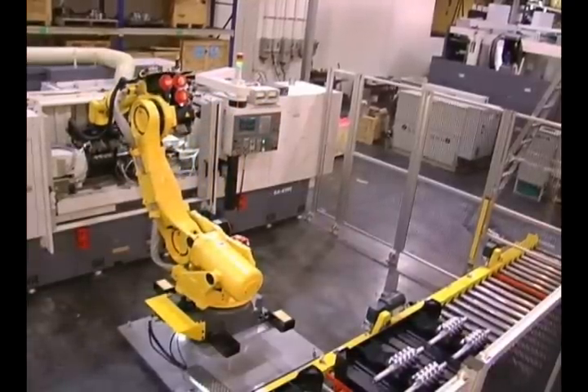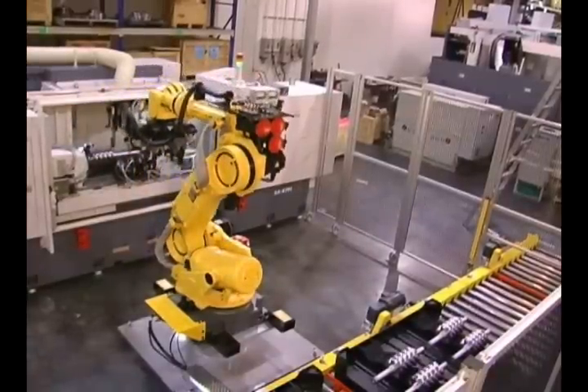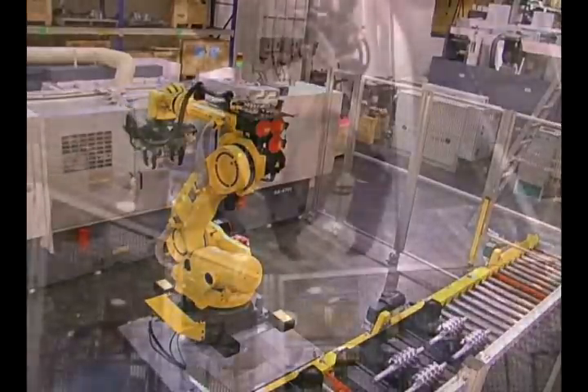Utilizing the vision system, the robot locates an unfinished part, picks it up, and loads it into the machine. The robot has manual adjustable grippers, allowing one robot to handle many different sized parts up to 420 pounds each.